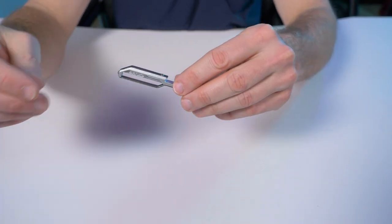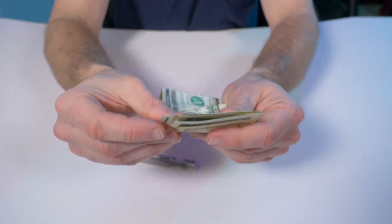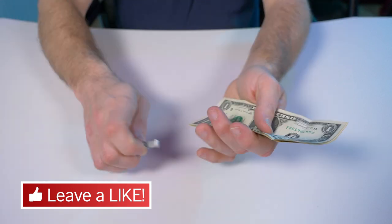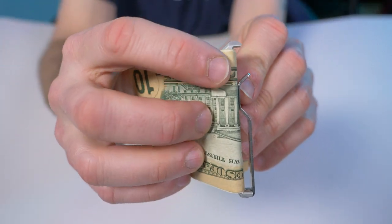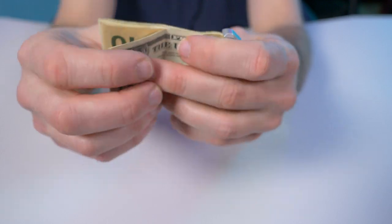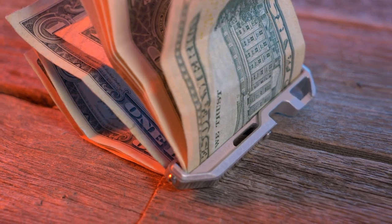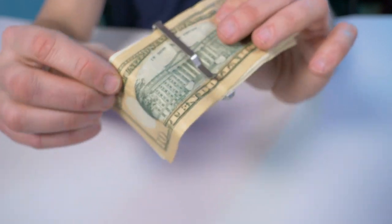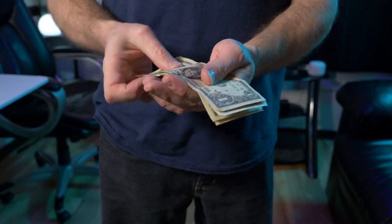Probably the one thing you guys are going to buy this for is — yes — it is a money clip. They say it holds up to 12 bills or more. I have six bills right here. You use it just like any other money clip, right down the center, and you can see this little lip right there that holds the bills in place pretty firmly. With six bills they say 12 or more — I believe the 'or more' part, as you can see you still have a ton of room under that clip. I think this thing can stretch out to hold probably 15 bills or more.